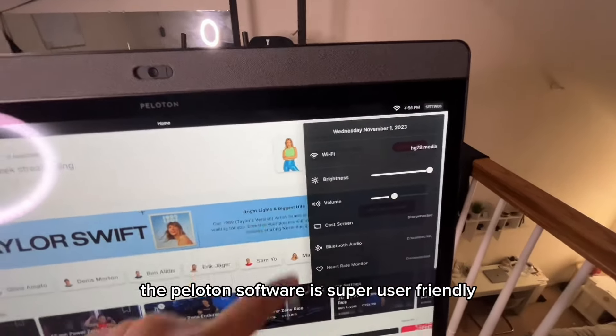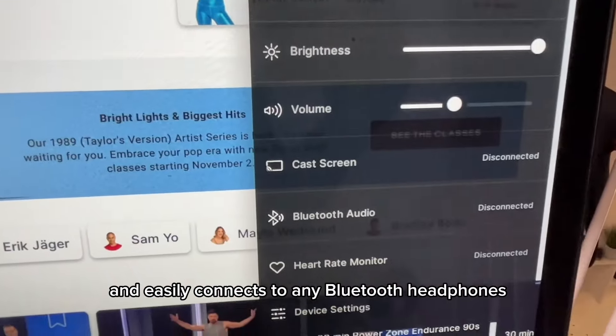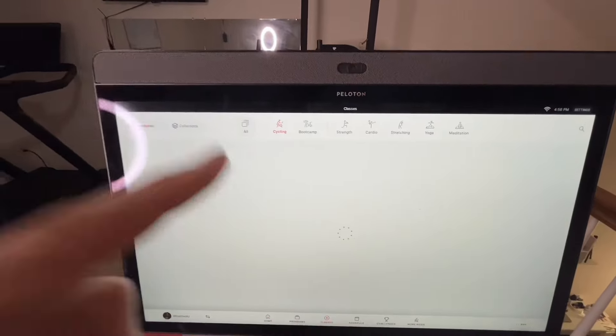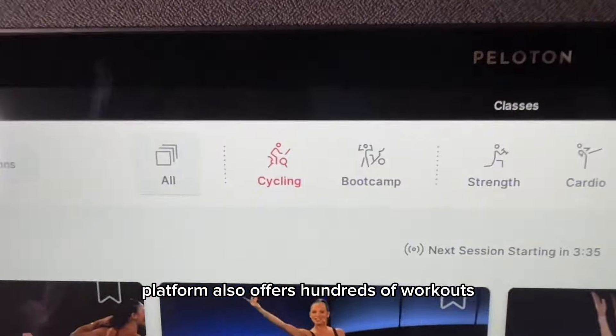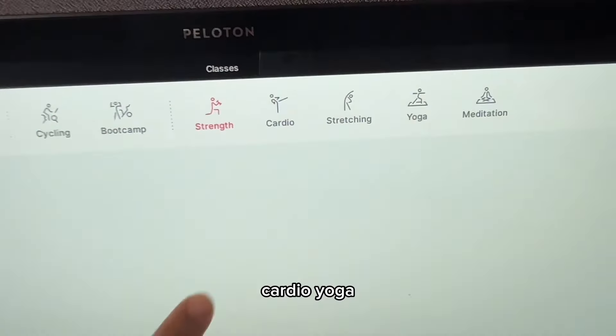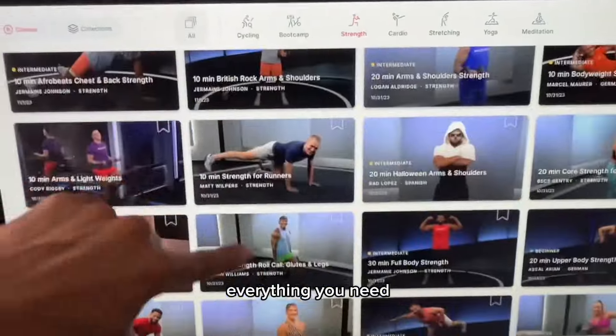The Peloton software is super user-friendly and easily connects to any Bluetooth headphones, and seamlessly connects to Apple Watch as well. The Peloton platform also offers hundreds of workouts — all types of cycling, boot camp, strength, cardio, yoga, and meditations. Everything you need.